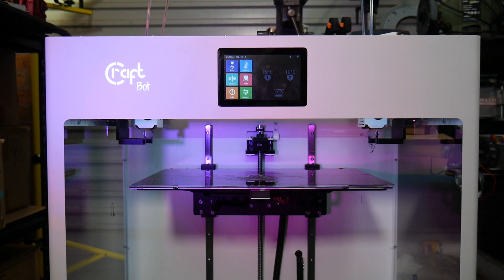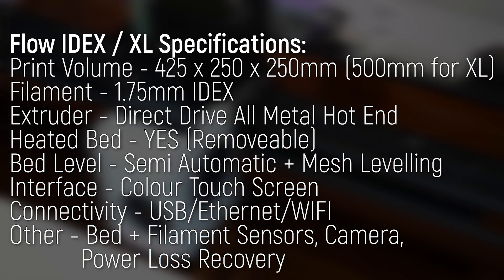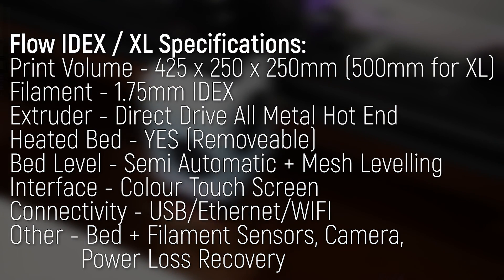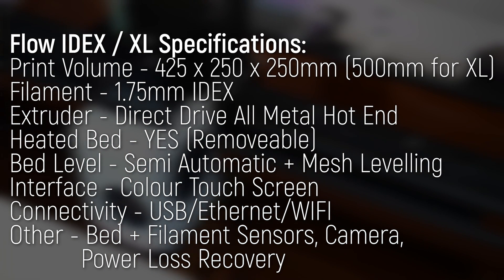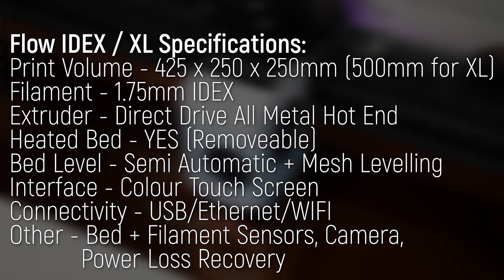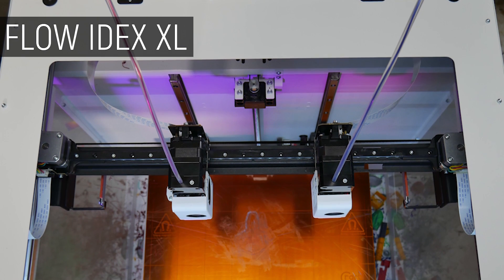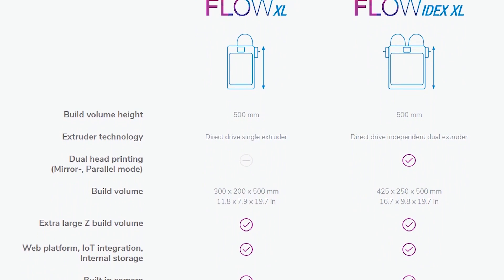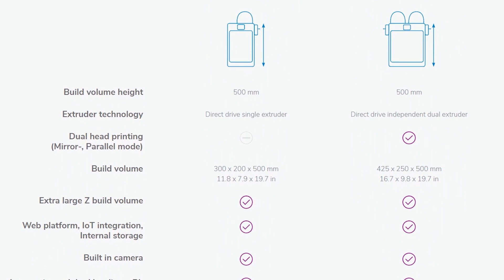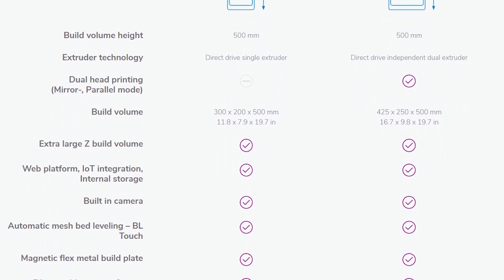Let's start on the specs. This machine is huge, no doubt about it, but the Flow series comes in several flavors. Both IDEX versions have around 425 millimeters in X and 250 millimeters in Y, depending on the printing configuration, and 250 millimeters in Z, which is doubled to 500 millimeters in Z for this monster, the IDEX XL. There's also the single extruder variants — Flow and Flow XL — which have slightly different print volumes and lose the IDEX functionality, but overall carry the same interface and features.